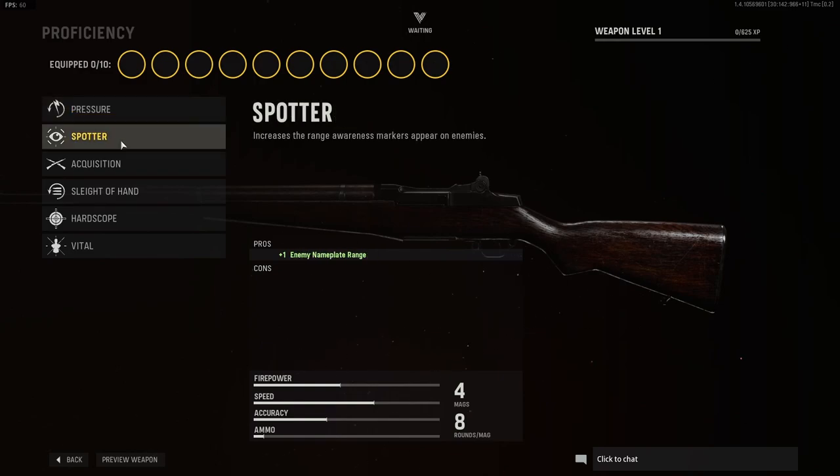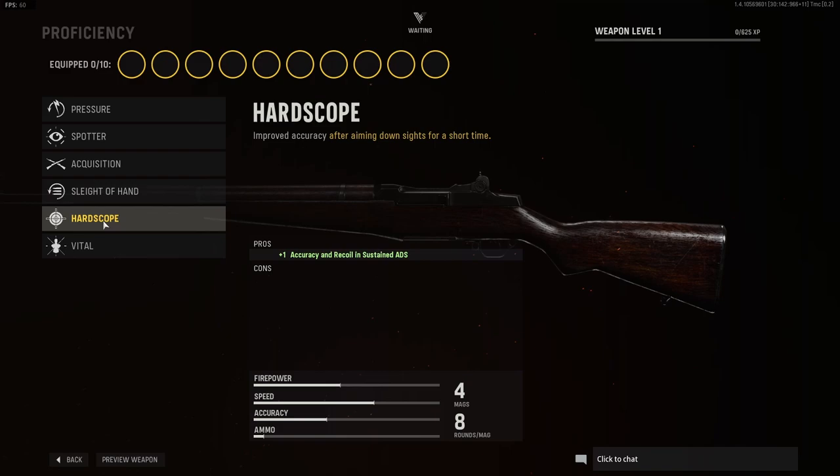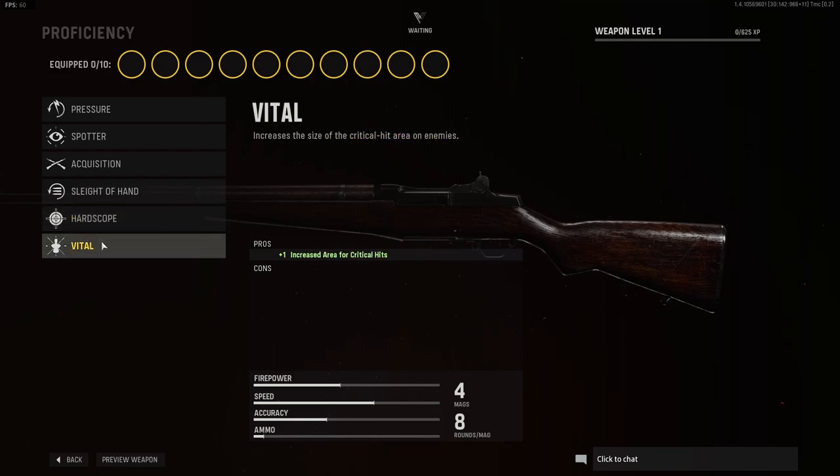Proficiency: we have pressure, we have spotter, we have acquisition, we have sleight of hand, we have the hardscope, and we have vital.